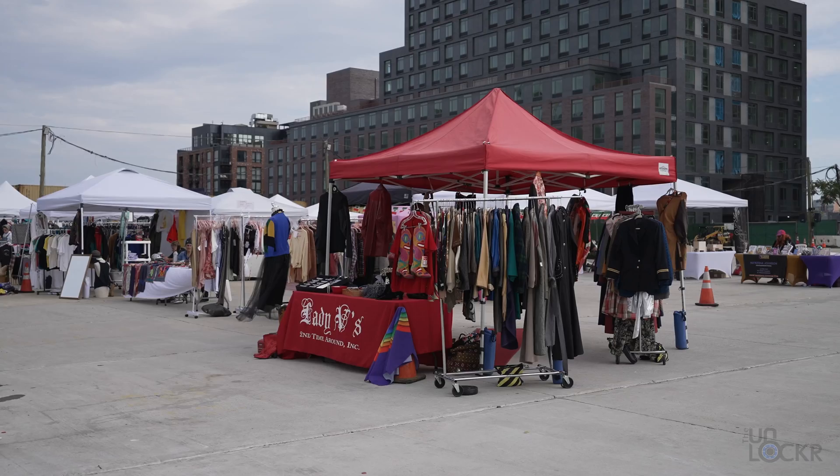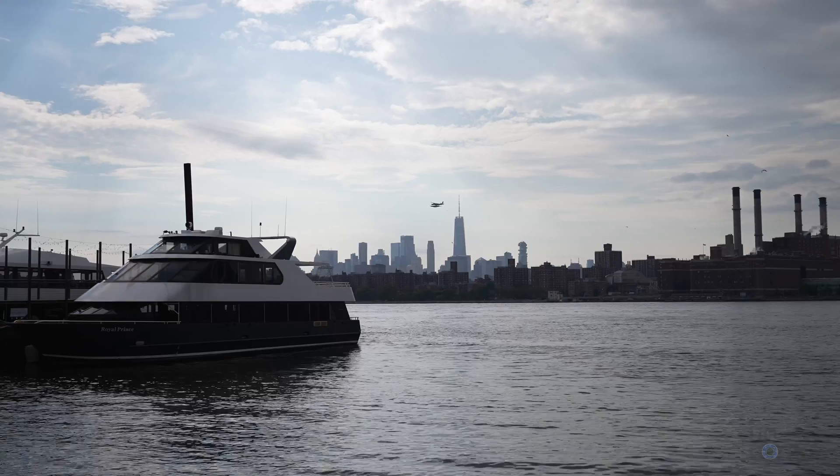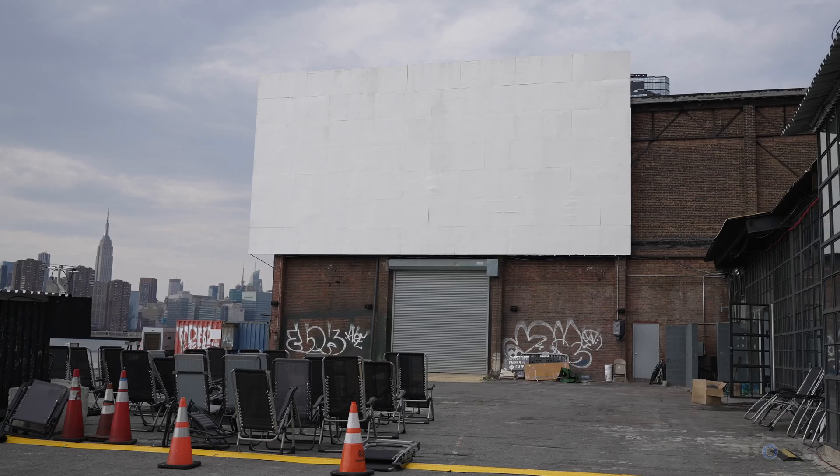This is the Greenpoint Terminal Market. It's kind of like a little flea market — handmade goods and thrift shopping, a couple of food vendors. It's not very busy today; it's usually more of a summer thing. It's situated on an until-recently unused plot of land right here on the East River with views of Manhattan's skyline. It's actually kind of cool. They use this same area at night to turn it into a drive-in, walk-in, bike-in movie theater. Not a bad place to do a little shopping, eat some food, and maybe watch a movie. While we're here, let's talk about the display on this laptop.